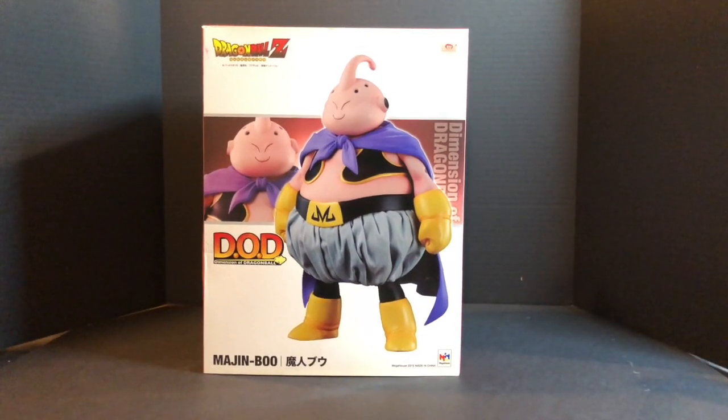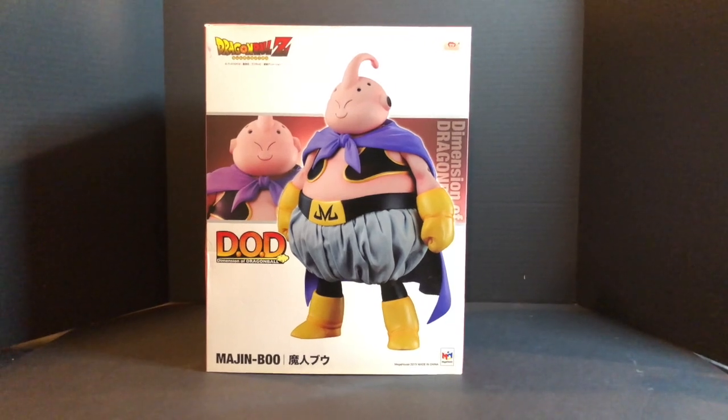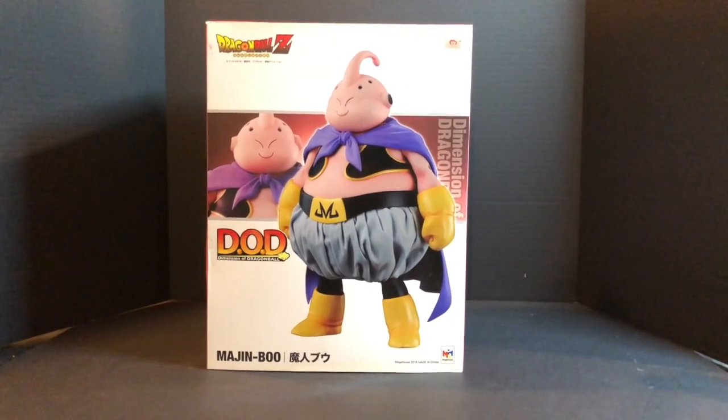Hey, what's up guys, this is Dr. Styles coming to you with another review. This time I have Majin Boo from Megahouse — stay tuned to find out more about this figure.